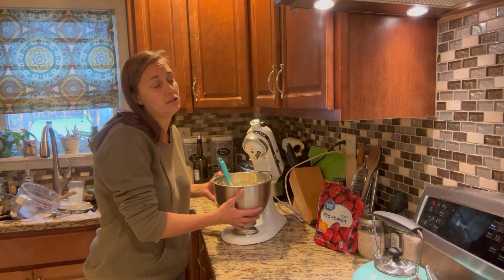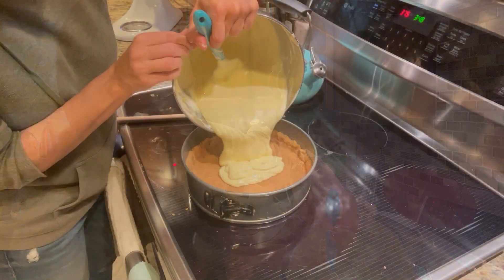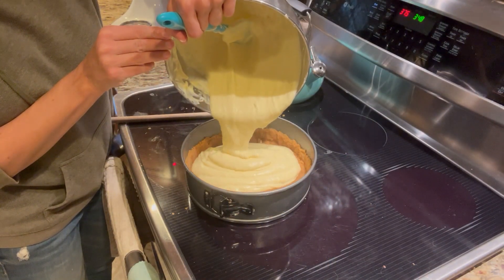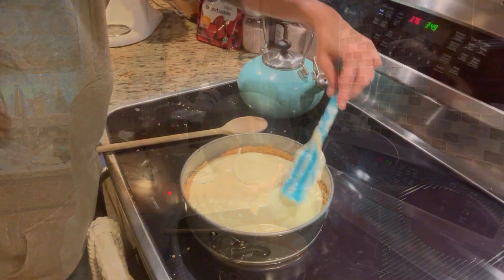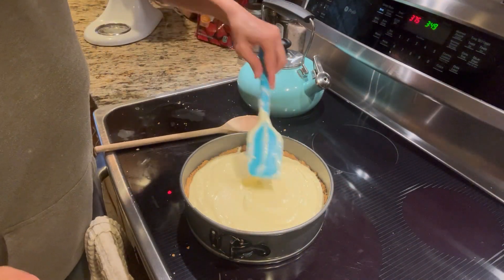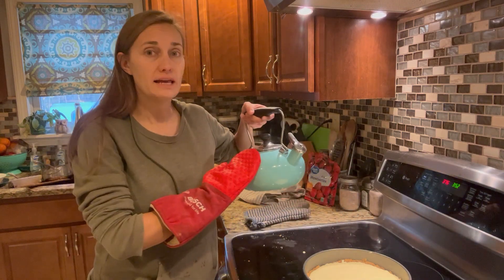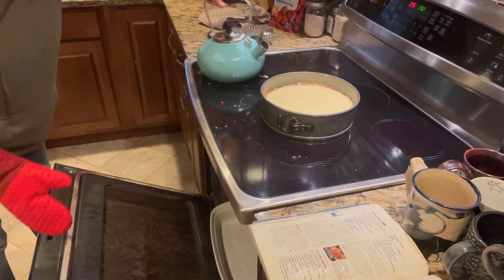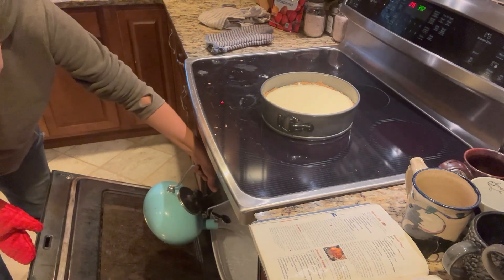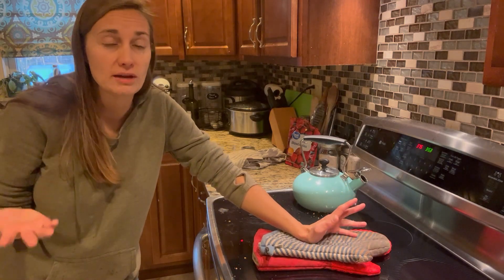Our cheesecake filling is all mixed up and our oven is preheated to 375, so it's time to pour the filling into our graham cracker crust. Before putting the cheesecake in the oven, I'm going to take this kettle of boiling water and fill the pan on the lower rack of my oven. Then I'll pop the cheesecake on the middle rack. It's going to cook for about 35 minutes, but I'll check on it after half an hour to make sure it doesn't overcook.